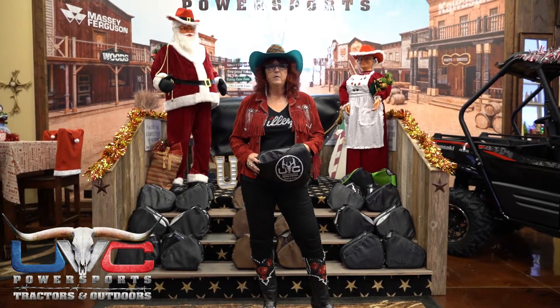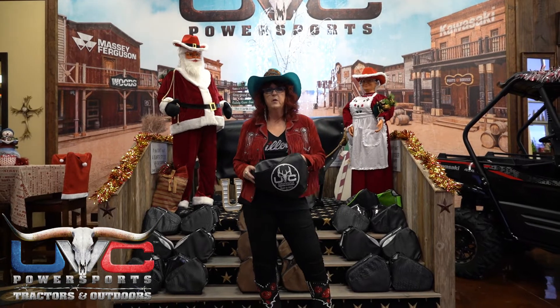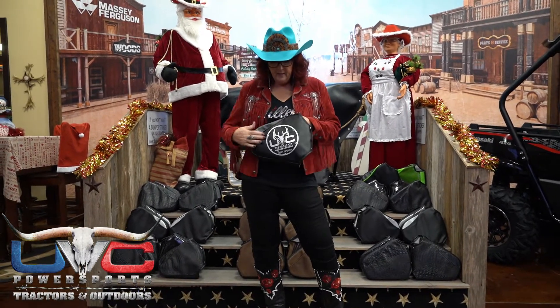I'm Shannon with UBC Power Sports Tractors and Outdoors. Folks, I bet you're wondering what the heck I'm holding. This is my own invention called a Kawasaki Mule Holster. It holds on to the roll cage of the mule, which you're going to see as I talk in this video. We've done videos in the past and have plenty of pictures to show you what this mule holster does. We've redesigned it and now have laser printing available.